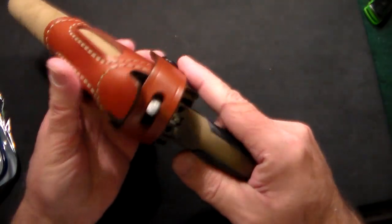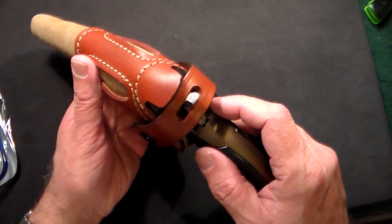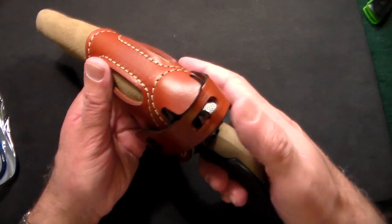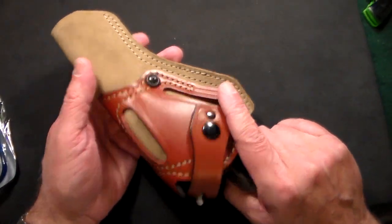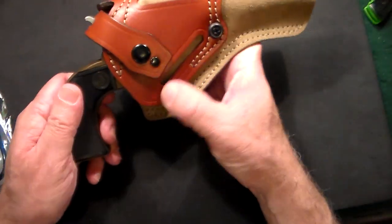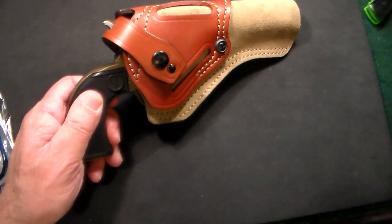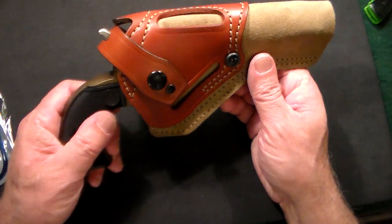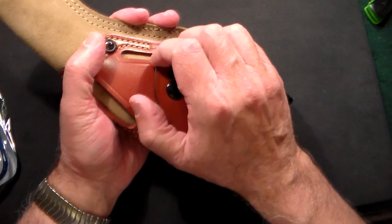This is the only holster I've ever seen that has a separate slot just for the hammer, which I think is pretty cool. Being a single action, you can never accidentally cock the hammer no matter what — even in a scuffle it's not going to get cocked. It also covers the trigger guard completely, which the old-fashioned cowboy holster didn't do.